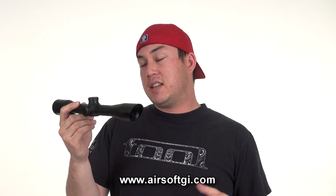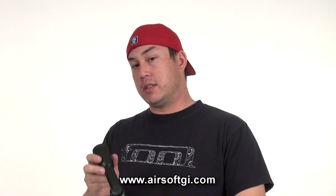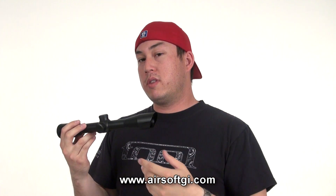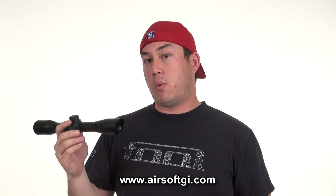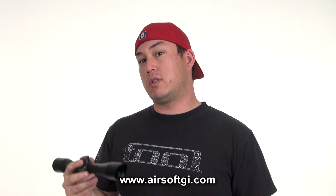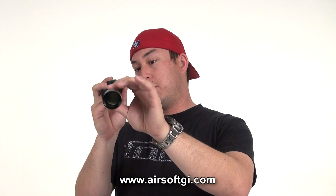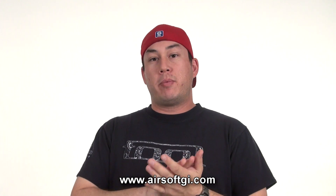There is a Vism sight made for you — this is called the Vism Vantage. It's a fixed 4x zoom scope with a 32mm objective lens, still made out of aluminum and still with multi-coated lensing. It's important that sights are made out of aluminum because aluminum is a very rigid, strong, yet relatively lightweight material. There's nothing worse than adding a bunch of accessories to your gun making it weigh 25 pounds and making you combat ineffective on the battlefield.